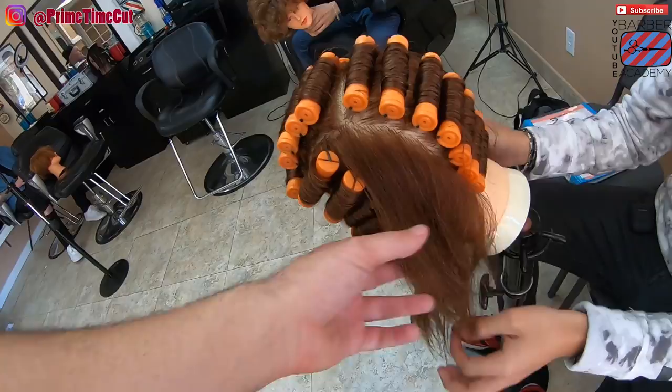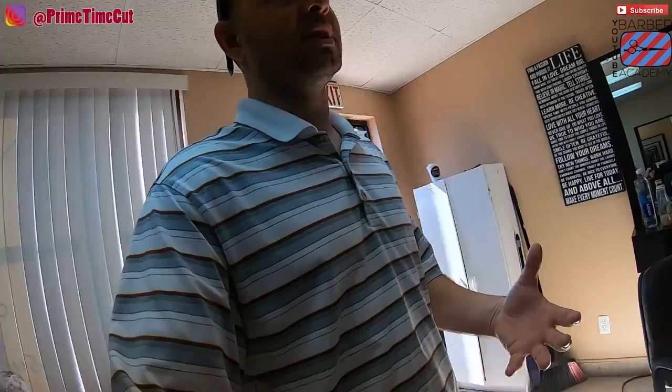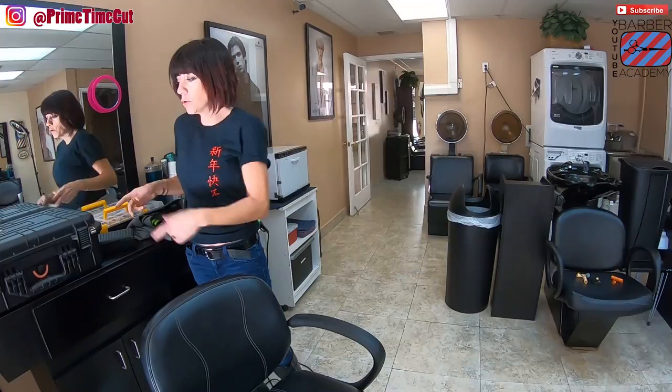Alright, come on, where's the mannequins at? Where's the relaxers at? Let's go. All of you guys — cholesterol and gel — we've gotta learn how to do this. This is a very simple thing, an easy way to get this done.